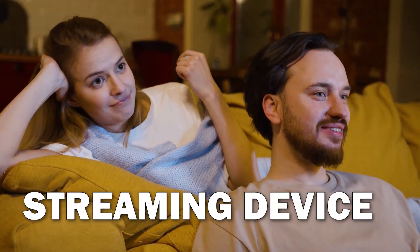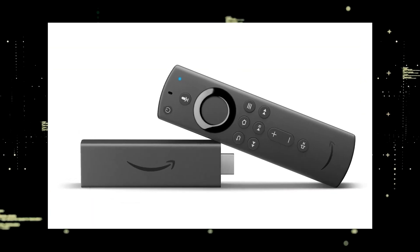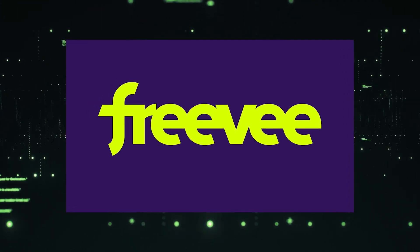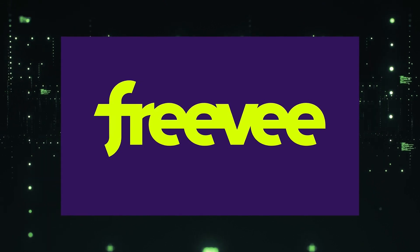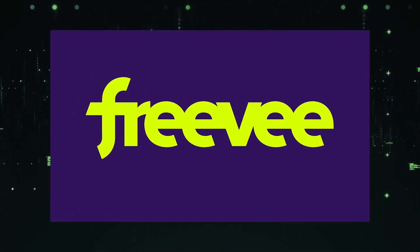The way to give your TV the ability to install Freevi is to get a streaming device to plug into your TV. I recommend getting a Roku stick or an Amazon Fire Stick. Both of these media streaming players have the capability of downloading Freevi, and you would then use a Roku or Fire Stick as your main streaming player, which bypasses the operating system on your TV.